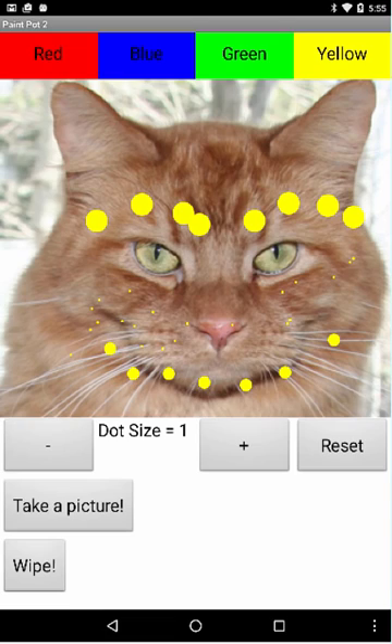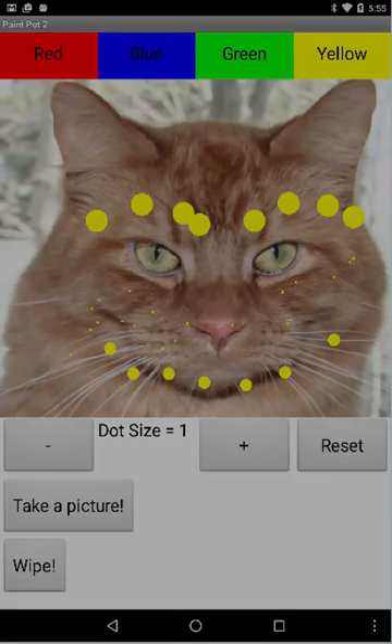But notice what happens when I try to decrease it again — it won't go below 1. So we can't have a dot size of 0, which fixes the bug that we left over from our initial version.